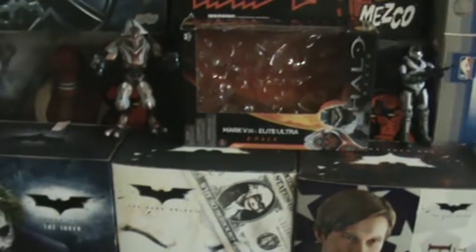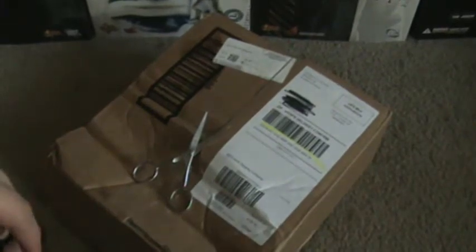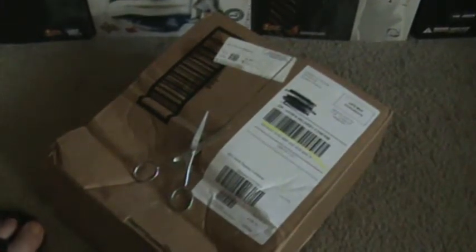What? What is that? I got a package. Yes, ladies and gentlemen, I have an unboxing, and this is from Toys R Us.